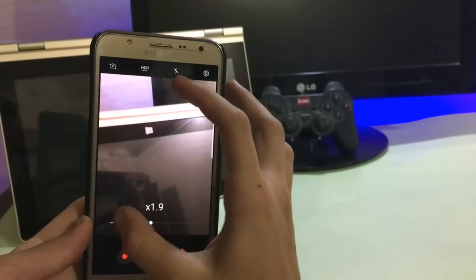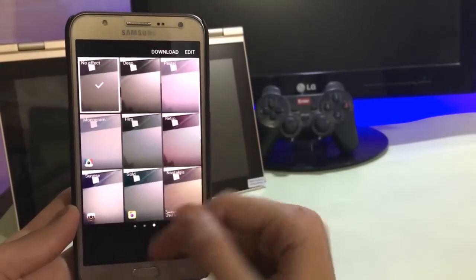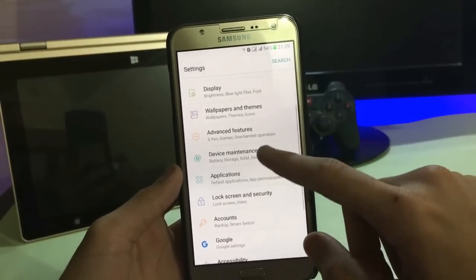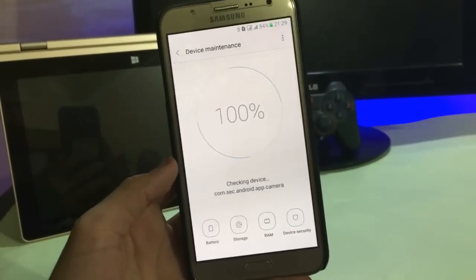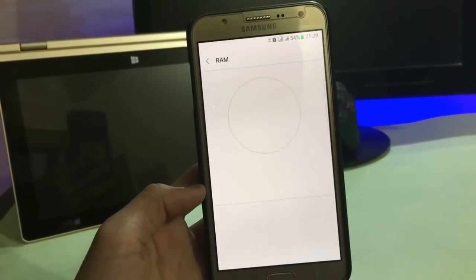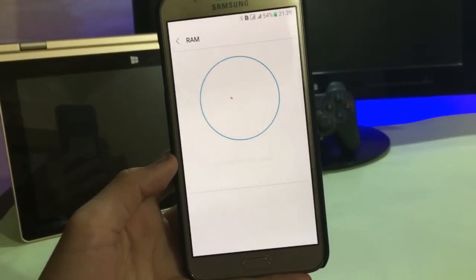This is the camera app. It is focusing nicely. Here is the filter. This is the device manager. Let's see how much RAM is free for users on the first boot without installing any apps. It is cleaning up the RAM.